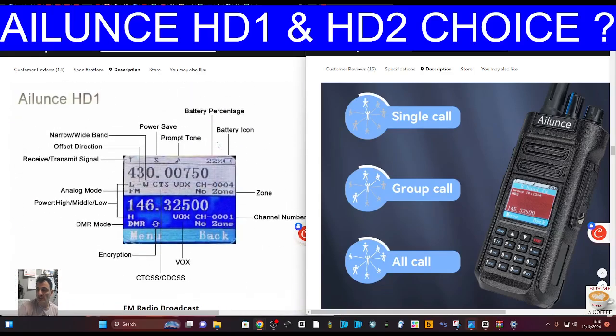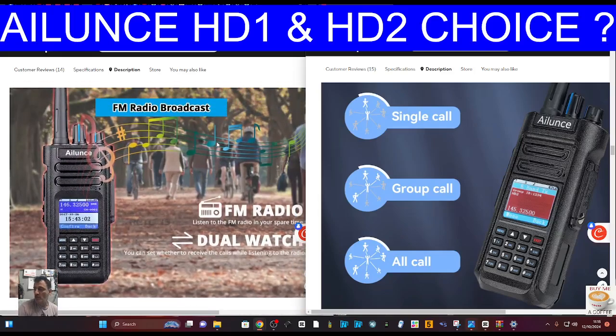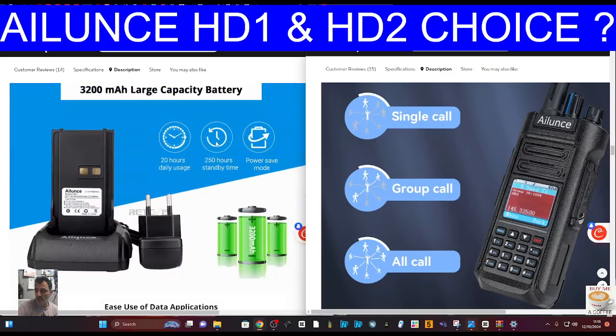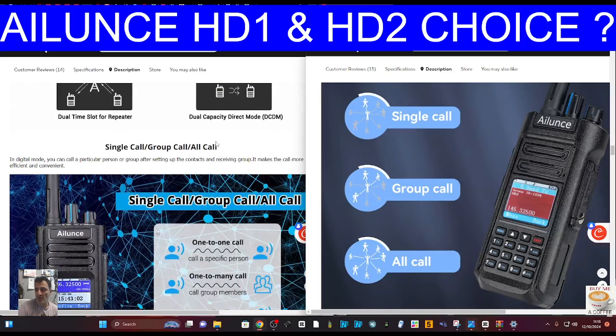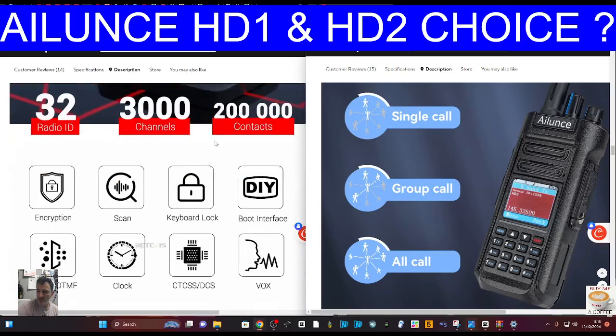You're looking at the HD1 at the moment. Slightly different screen colors because you've got night mode on the HD2. They both do broadcast radio, big batteries, and you will not be unhappy. If you only want to spend around £100 to £110 using AliExpress, you'll get one of these.